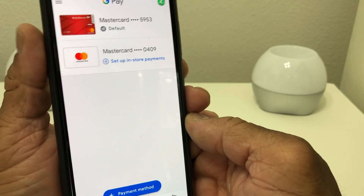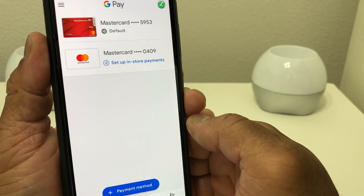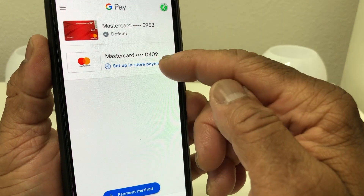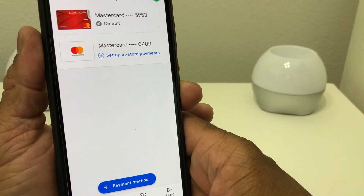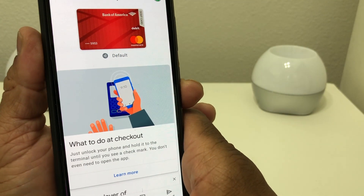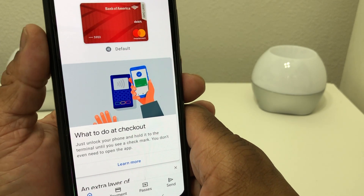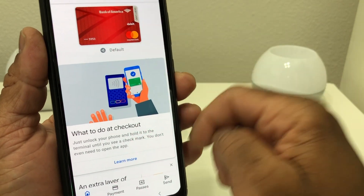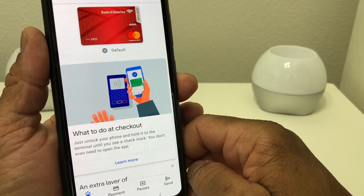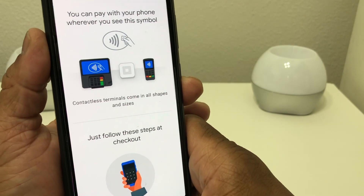With Google Pay we actually have two different cards set up — this one MasterCard and then the new one we just added. Hit the Home button and we'll go back to the main screen on Google Pay.